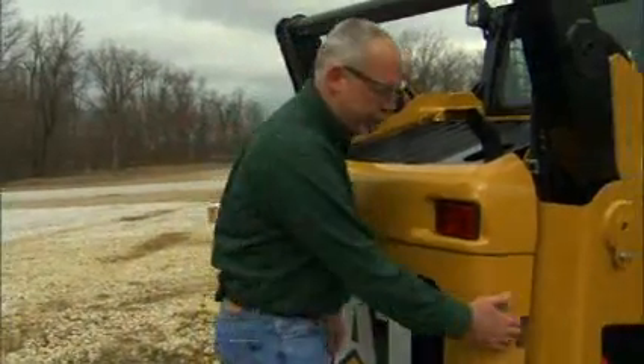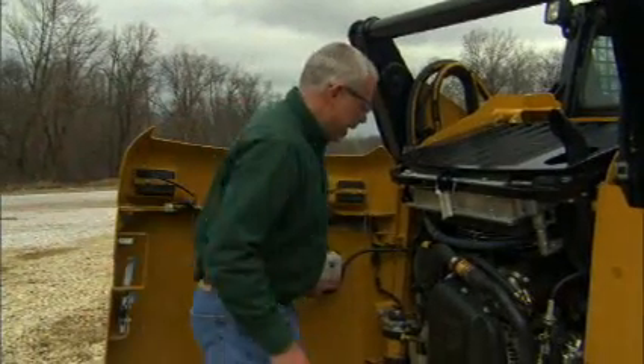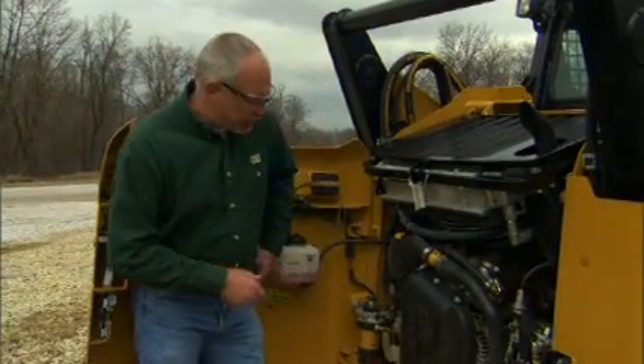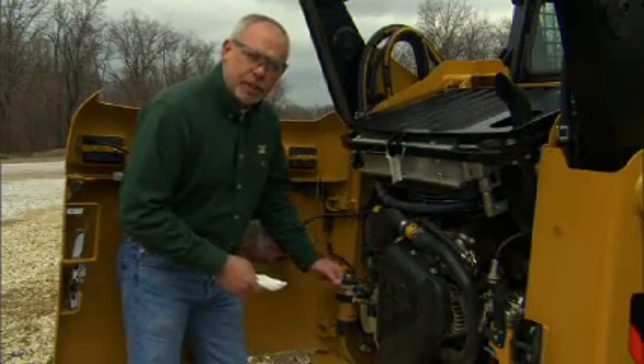Every day when you operate your machine you need to check your fluids. What a lot of people don't realize is when they're checking their fluids — their dipsticks and stuff like that — they can actually introduce dirt into their system.